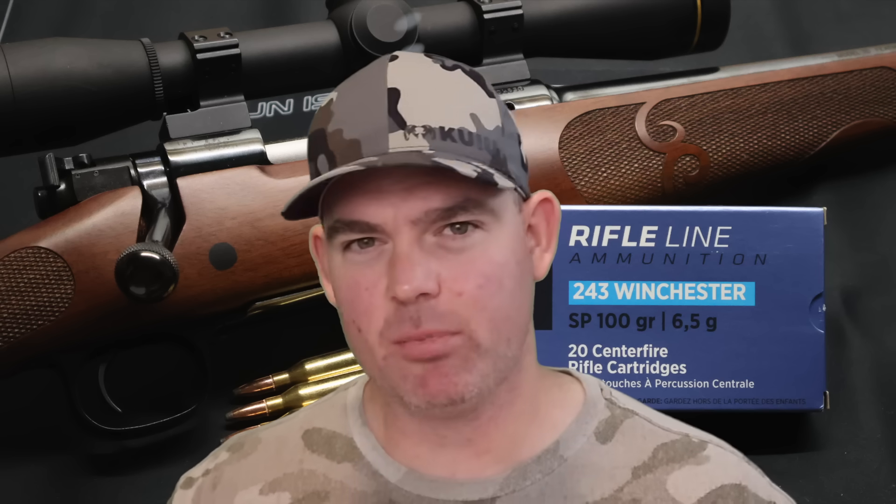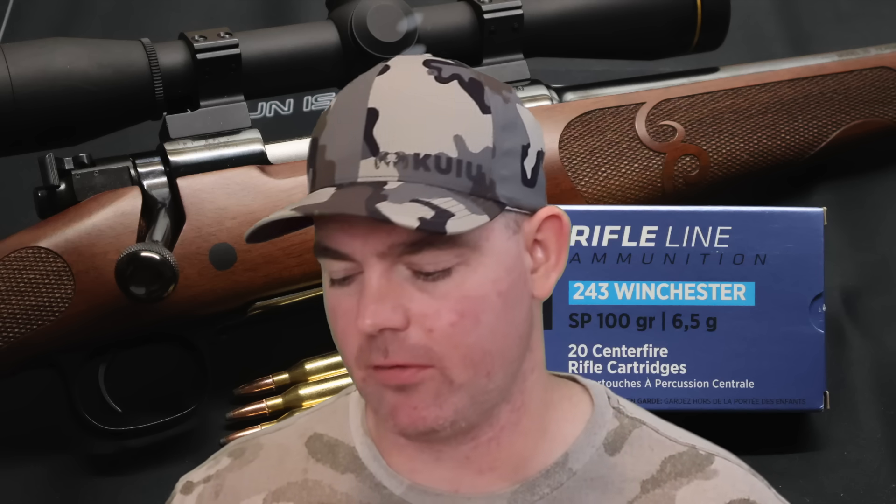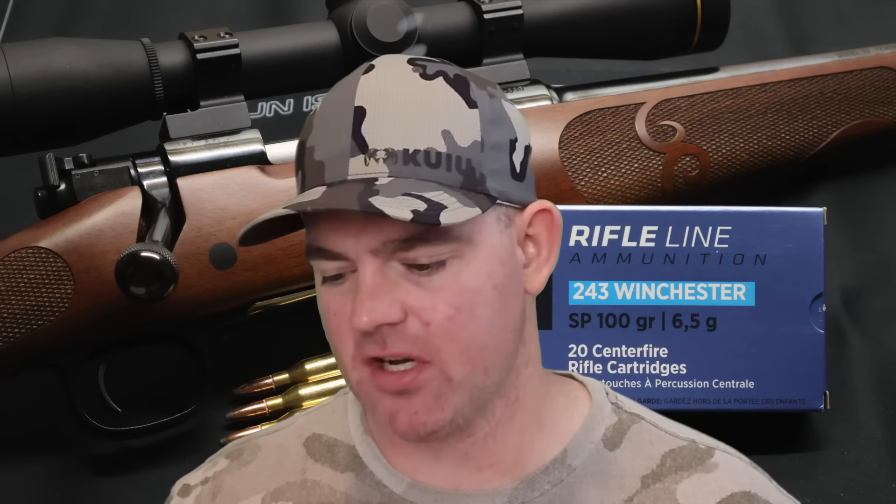It also came in over 100 feet per second faster than Federal Fusion 95 grain. Privy Partisan is putting a few more grains of powder in it. Penetration-wise it compares very favorably to a bunch of other .243 loads — 19 inches on average, very consistent. We had 19, 19, and 17.5 inches. That's right in the ballpark where a lot of .243 loads fall — between about the 16 inch and 19 inch mark — and with this we're right there at the top of that.